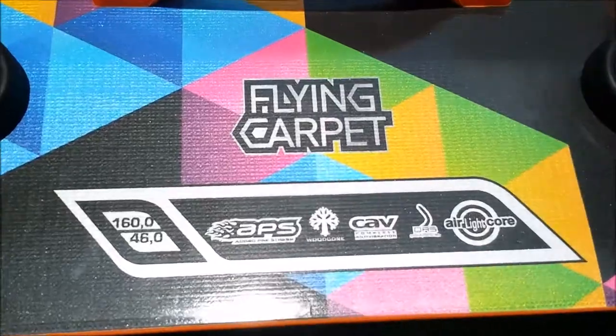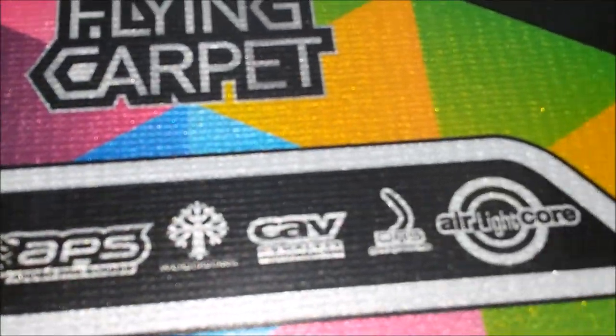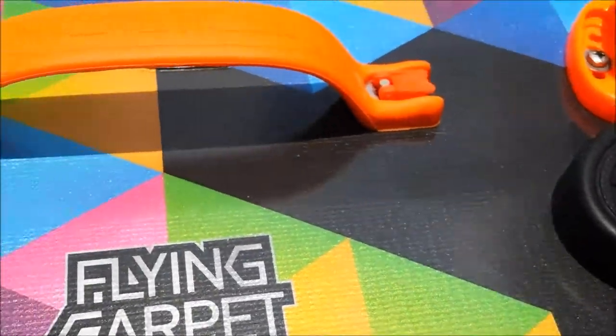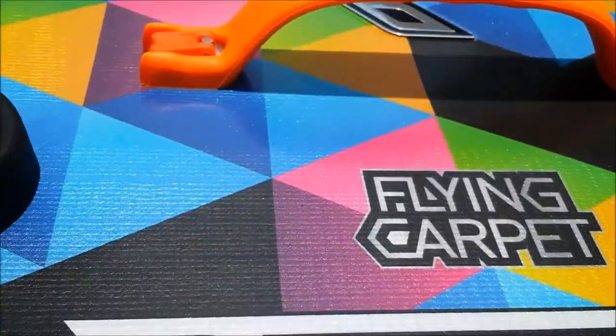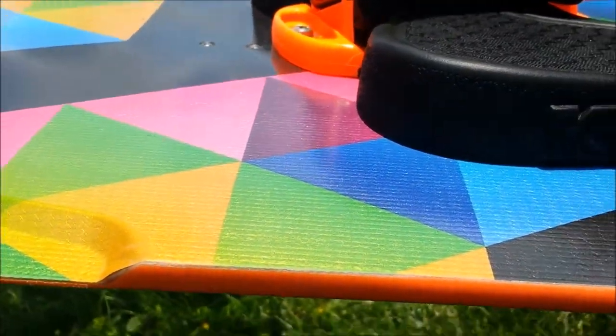The board is 160 by 46. It's very flat, pretty stiff between the feet with a little bit of flex in the tips. Where you can see the rail will go from a thicker rail down to a thinner rail — that's a flex tip.